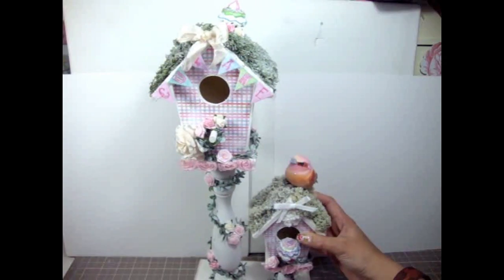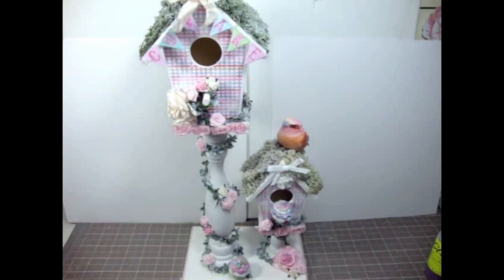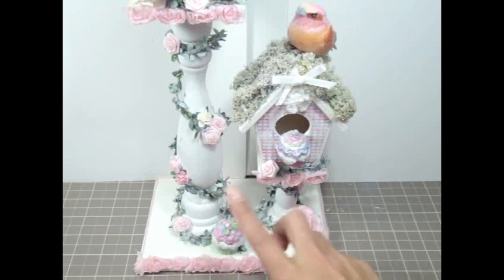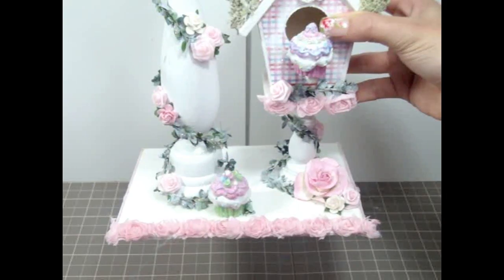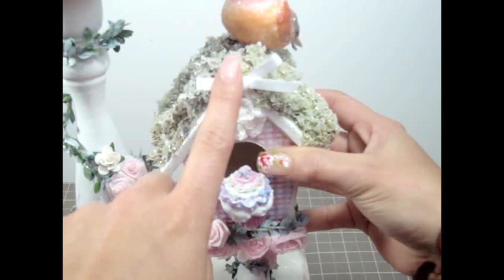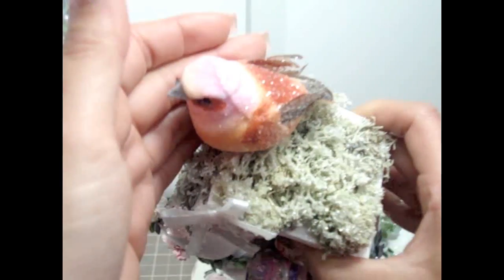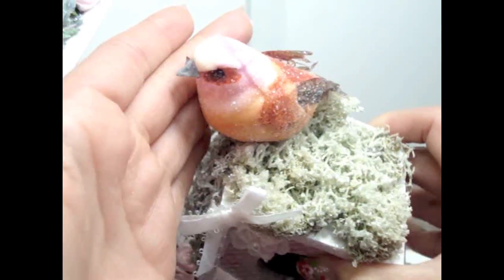Let me scoot the camera down so I can show you guys the bottom part of the birdhouse, because it's a pretty large birdhouse. Over here I added more of the I Am Roses roses - they're so pretty. And then here is another little cupcake that I added. More trim on the bottom as well.